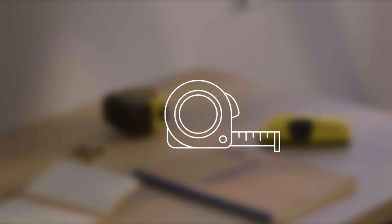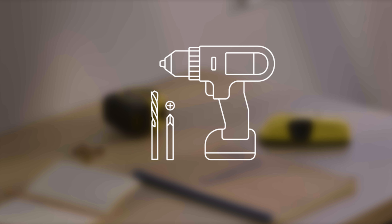Now get the following tools ready. You'll need a stepladder, a metal tape measure, a cordless drill with a Phillips head and 3mm drill bit, a pencil and potentially a stud finder.